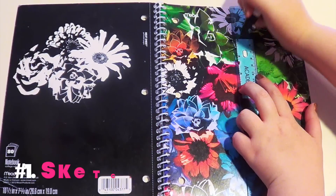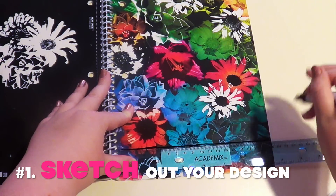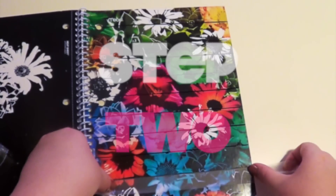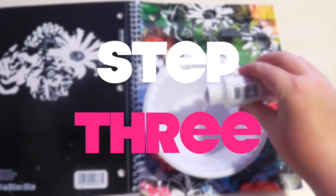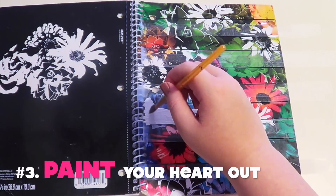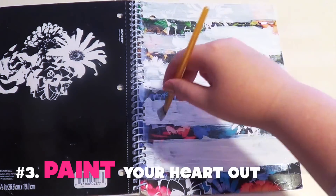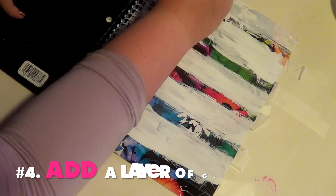Step one, you're just going to draw your design and sketch it out. I'm doing a striped look on this notebook so I'm just drawing the stripes — you can do anything your heart desires. Now I'm just taping off the sections that I don't want to have glitter on, and then painting in between the sections with white. This just helps neutralize the base so the original design doesn't show through. Once you have all your paint on, wait for it to dry and then add a layer of glue.